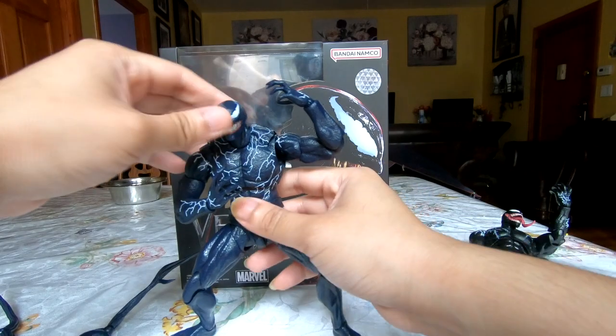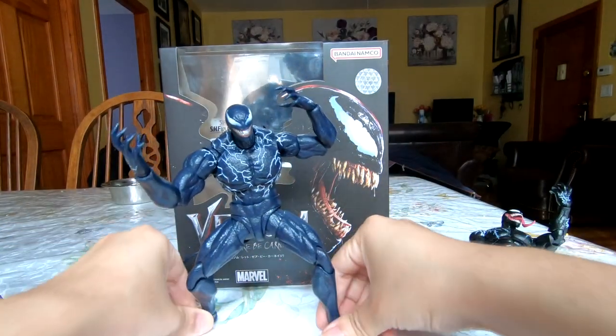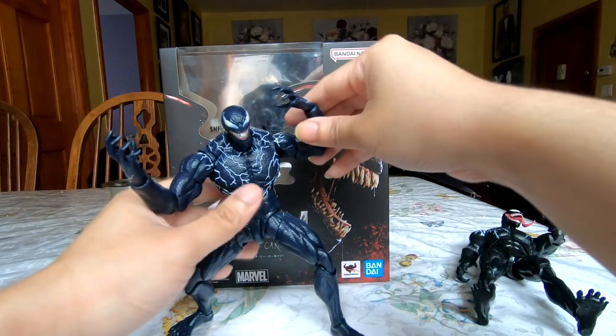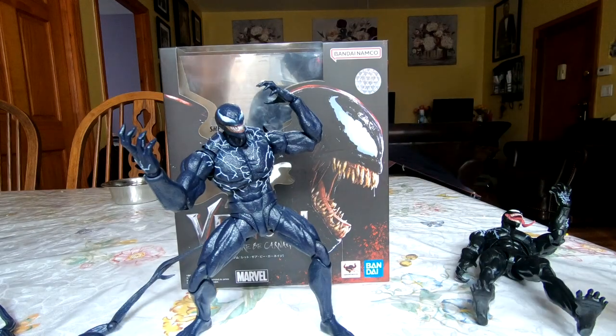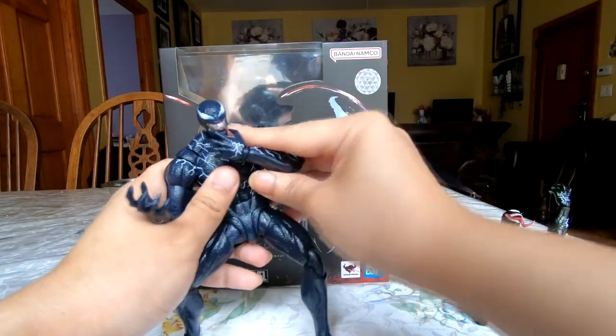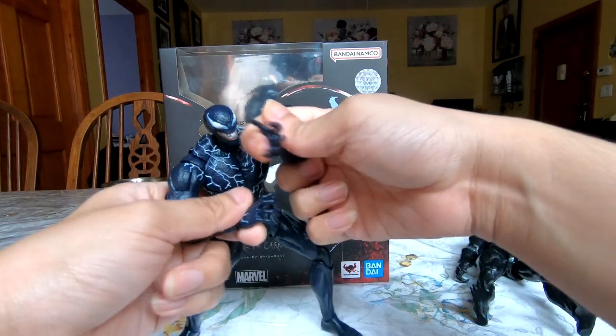You can really give off that Venom vibe because he's a very fun, rambunctious character. You can get into poses that just scream Venom — lots of lunges, lots of crouching, lots of gesturing with the claws.